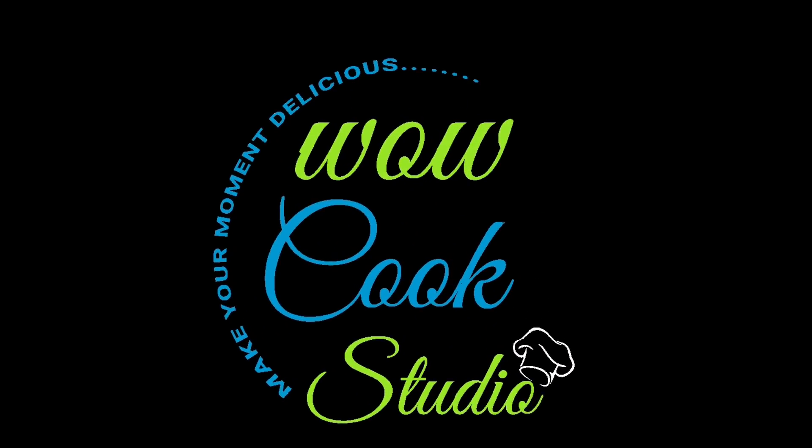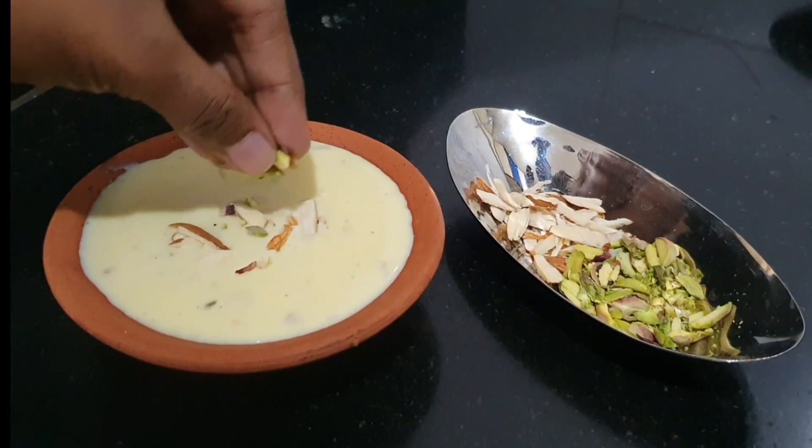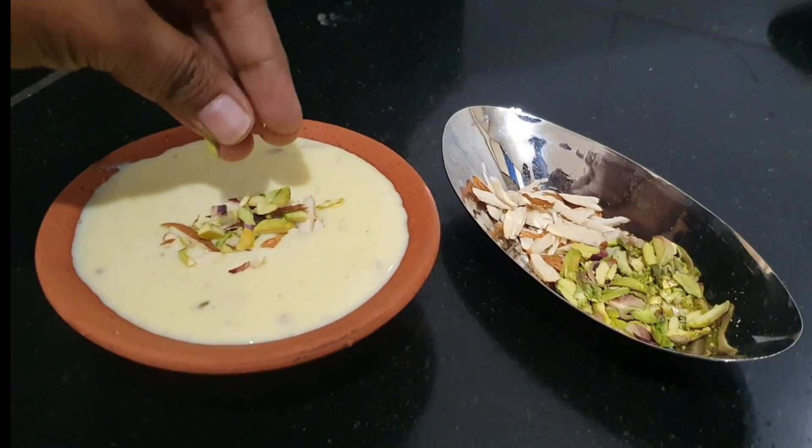Hi, I'm Chef Dipali. Welcome to WowCookStudio's channel. Our recipe is called Badam Kheer.